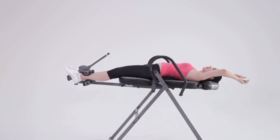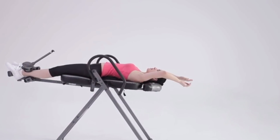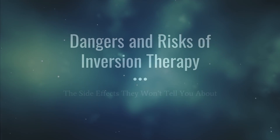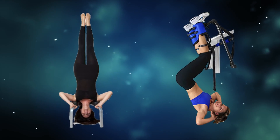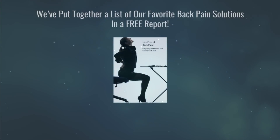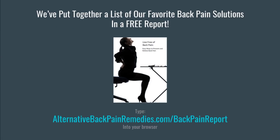We like inversion tables for the majority of people, though they aren't for everyone, so be sure to watch our video on the risks of inversion therapy. There are other alternatives to the inversion table that can provide many of the same benefits, including yoga and gravity boots. Be sure to check out our other videos to find more about inversion table alternatives. We've also put together a list of our favorite back pain solutions — visit alternativebackpainremedies.com/backpainreport to download this free report on different ways to address your back pain. Thank you for watching. Please like, share, and subscribe to stay up to date with the latest from alternativebackpainremedies.com.